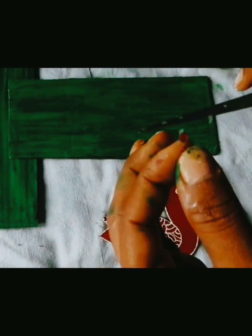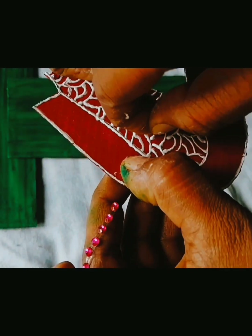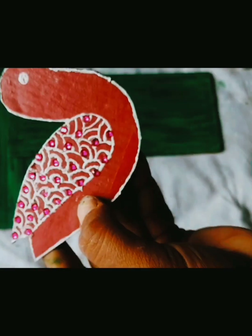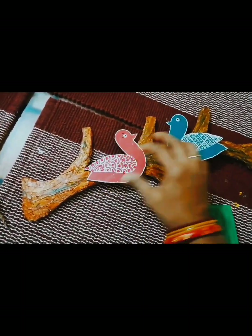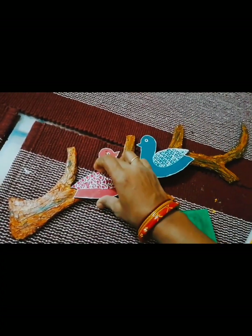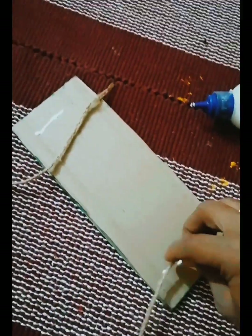When the birds are ready, I am going to paste them on a branch with the help of Fevicol. I have also put two pieces of cardboard in a rectangle shape as the base.